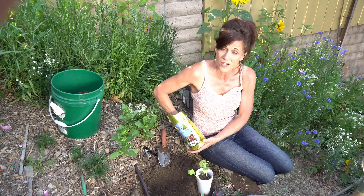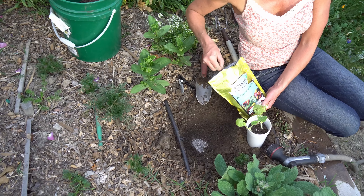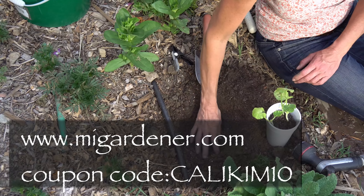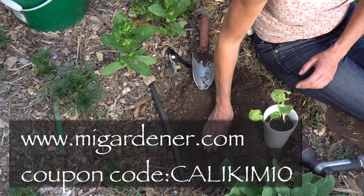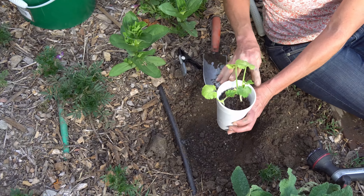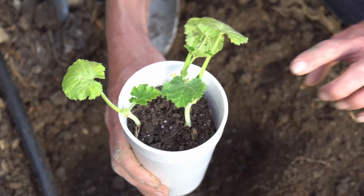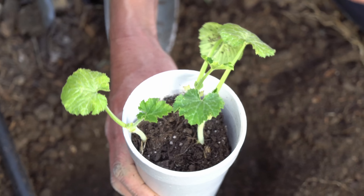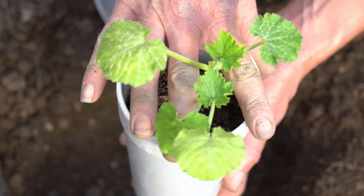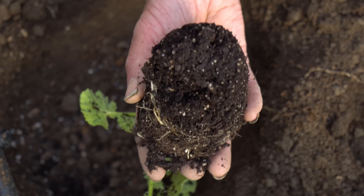I'm digging a hole here about the size of this cup to plant my zucchini. As I mentioned earlier, zucchini is a really heavy feeder, so I like to add some good organic fertilizer to the hole when I plant — one that has a pretty good nitrogen content. My favorite is Trifecta Plus, and the reason I like it so much is it has both quick-release and slow-release nutrients, which means I can feed my plant once and it'll be good for about two to three months. I like to add about three tablespoons for squash. You can get Trifecta Plus at migardener.com and he gives my subscribers a 10% discount — I'll put the coupon code in the video description.